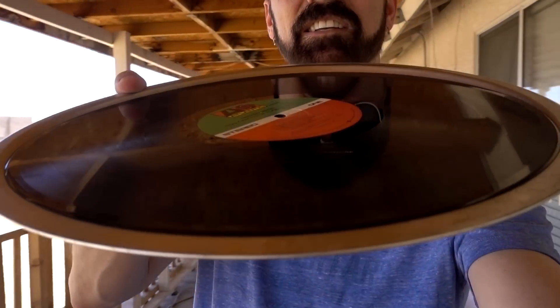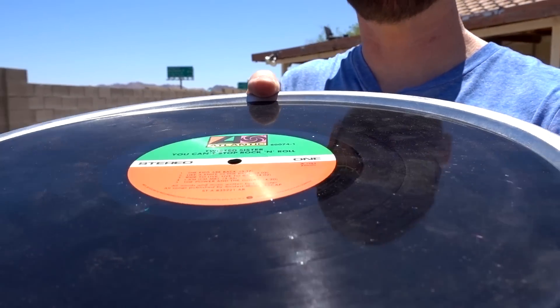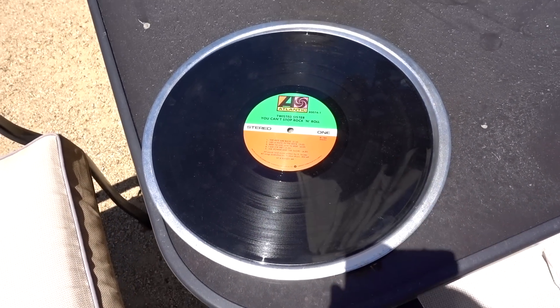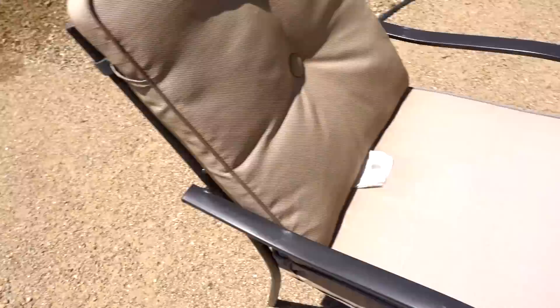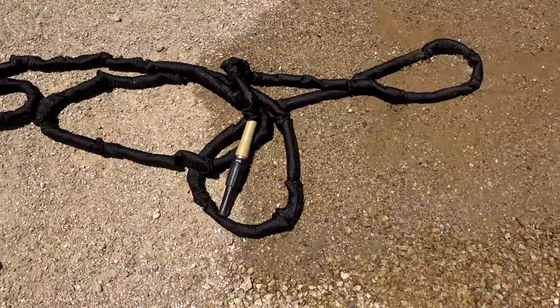In our 108-degree weather with Bailey the dog out here, how about we serve a little lunch? On today's menu: LP pizza. What happens when we take this Twisted Sister album — sorry, Dee Schneider — out in the heat? Dee Schneider says you can't stop rock and roll, but can the heat stop rock and roll? I'm going to come out in another hour and see what it looks like, since the pocket hose brass bullet failed quite miserably — it didn't even last an hour.